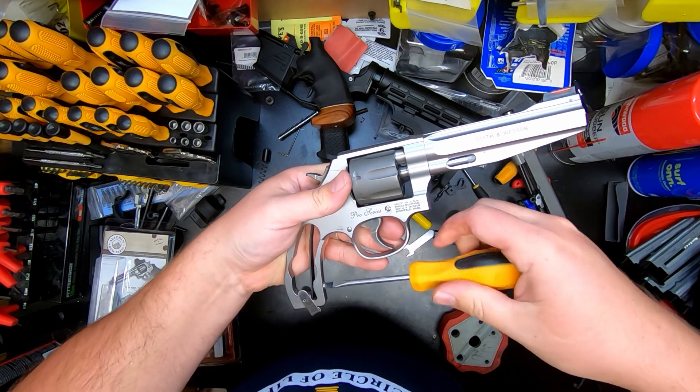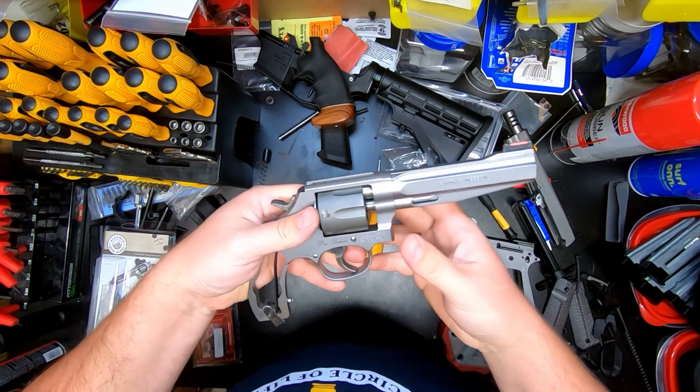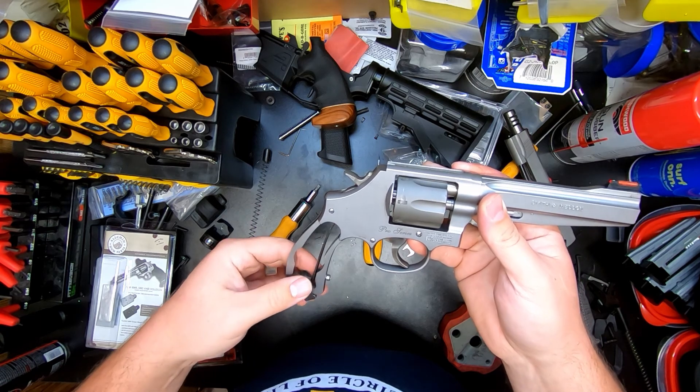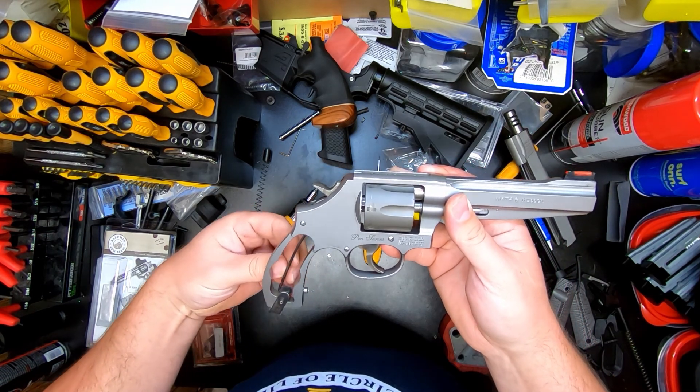Before making this video I did do a trigger pull test and I was getting about seven pounds fifteen ounces on the trigger — so that's where we're at right now. This screw may or may not come out.